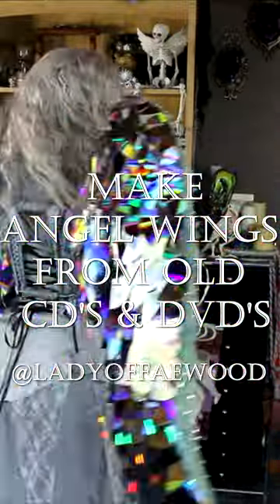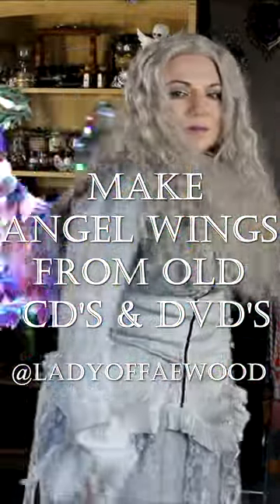If you need to repurpose a bunch of CDs and DVDs, you could consider making a pair of wings like these.